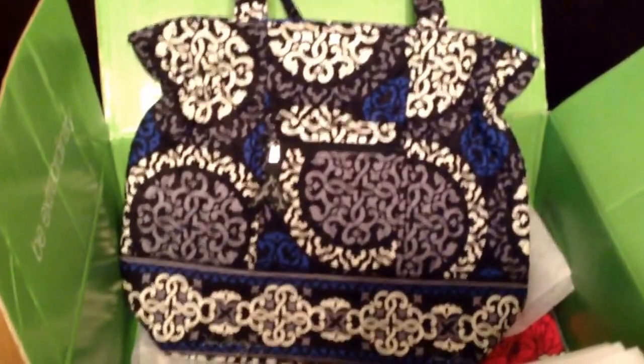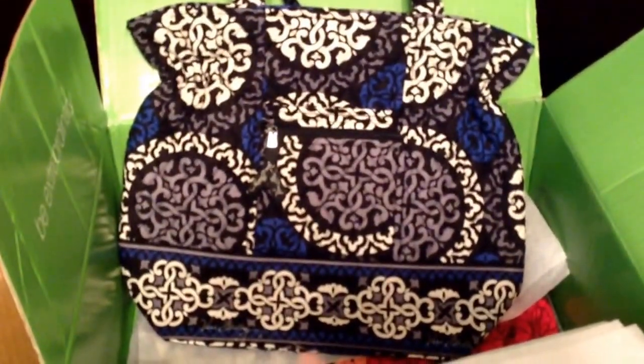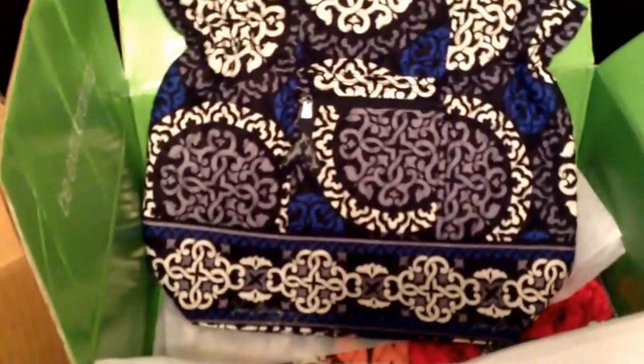I also took advantage of the Laura deal, which I believe is still going on. The Lauras are currently on sale for $29 both online and in store. Here we go — this is the Laura in Canterbury Cobalt. I love this print and I'm very excited to finally have something in it, because blue is my favorite color. This one is for me!